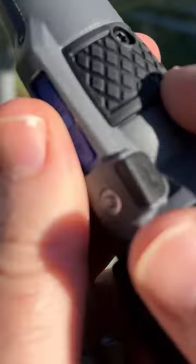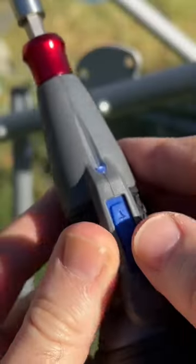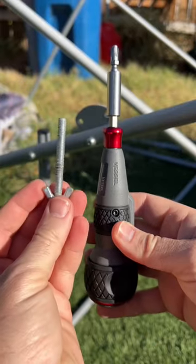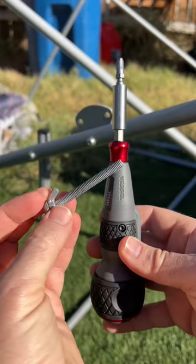USB rechargeable. Light. Forward and reverse. You can add extension bits, standard bits in here. This Vessel will definitely help you take care of much longer screws.